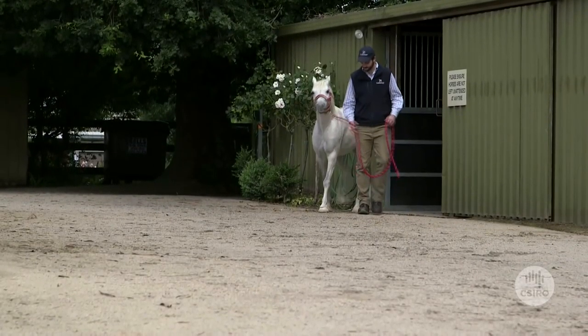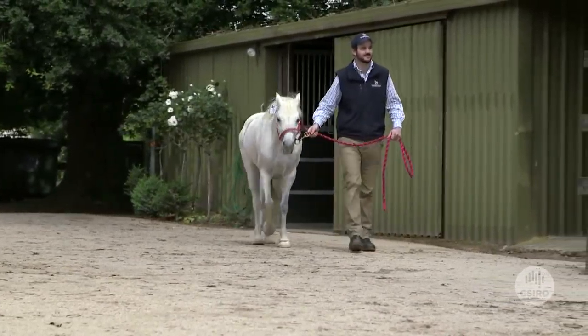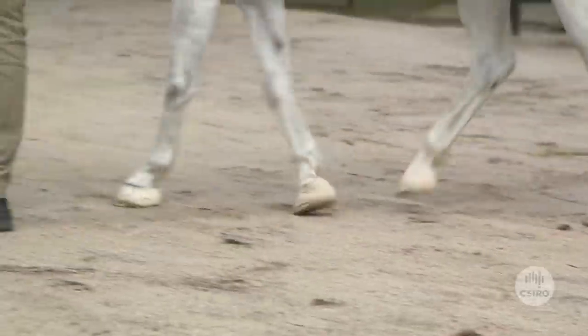Holly's a 10-year-old riding pony and she's had laminitis for about three years. Laminitis is basically the inflammation of the attachment between the hoof wall and the bone inside. That attachment is similar to what our fingernails are like attaching to our finger.